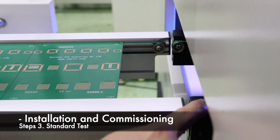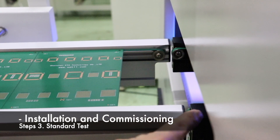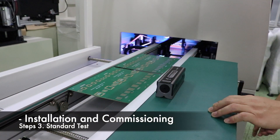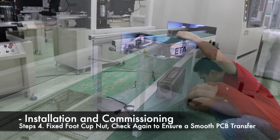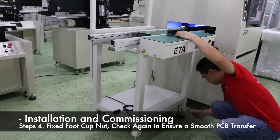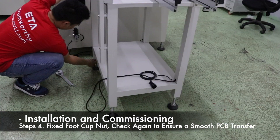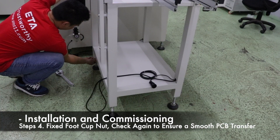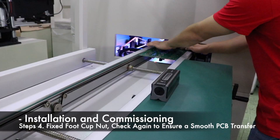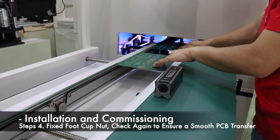The gap between the conveyor track and the docking machine track is about 5 millimeters. After adjustment, lock the fixing nut of the 4 foot cups. After locking the nut, make sure that the PCB can pass through both machines.